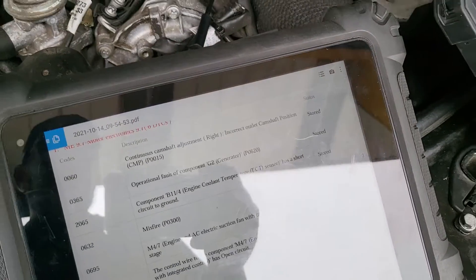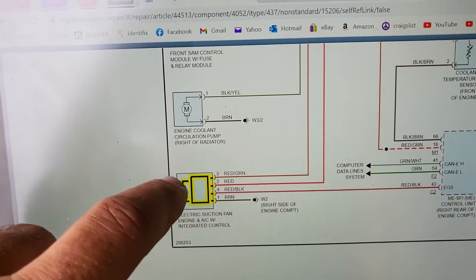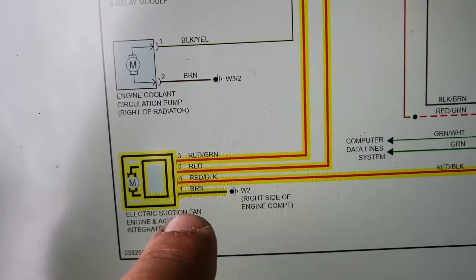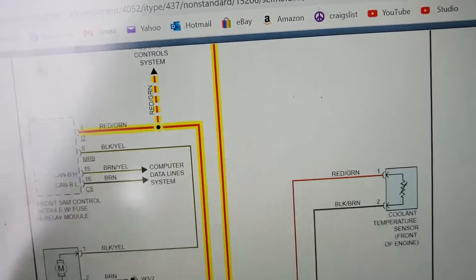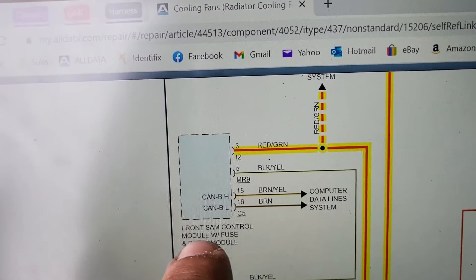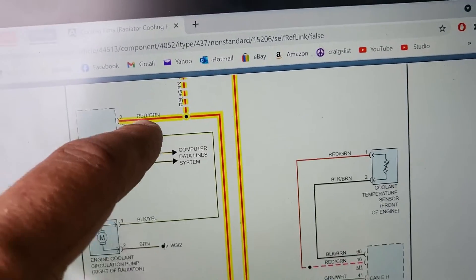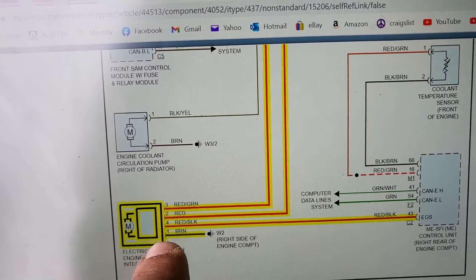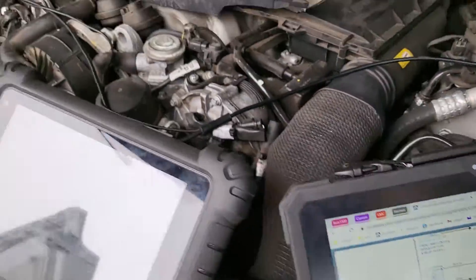The first thing you do is pull up a wiring diagram. Although I kind of know what to expect, just to make sure — here's the wiring diagram for the cooling fan. Those four wires: we have a brown ground, a red which comes from a fuse at 12 volts, and two more wires. Pin number three comes from the front SAM control module with fuse and relay from the fuse box — that should be 12 volts. And the other one comes from the engine control module.